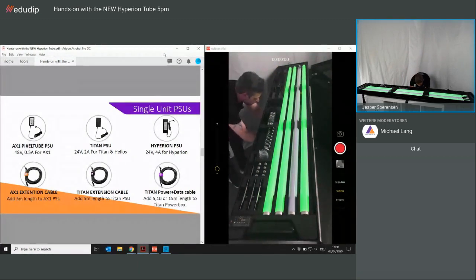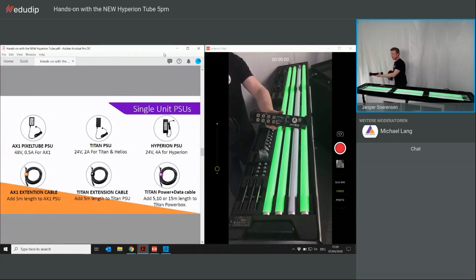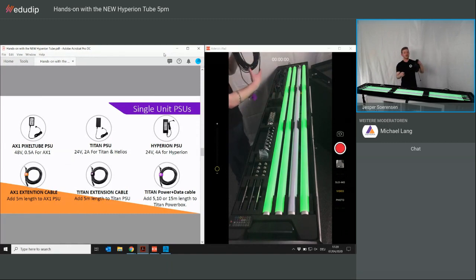The other thing you'll see is the power data cable, which some of you may already know. For instance, if you have a power box or the data link, you can use this cable which comes in 5, 10, and 15 meters to fix-install in the roof or truss. You can fix a power station on the ground and simply link up. The special thing with this cable is that you have both power and data through the same cable — no need for a separate DMX cable. Everything runs through one cable, making it very easy to hide.